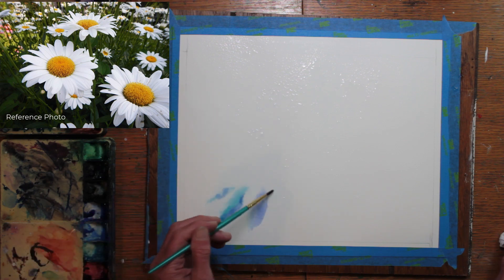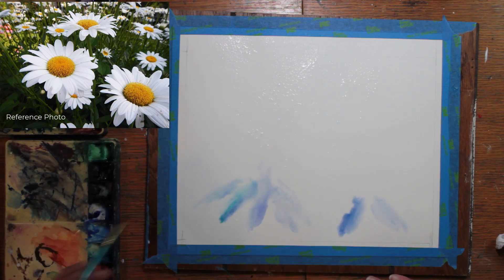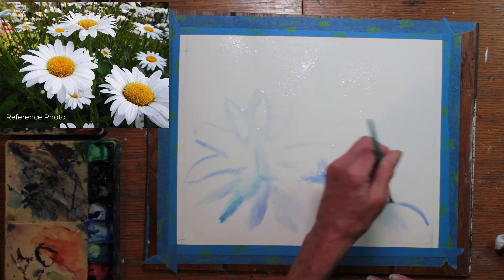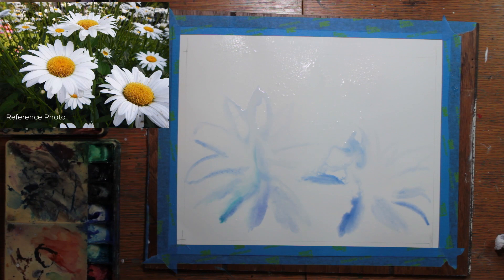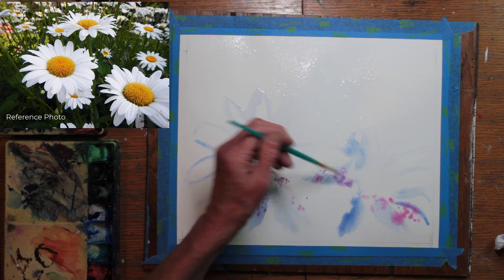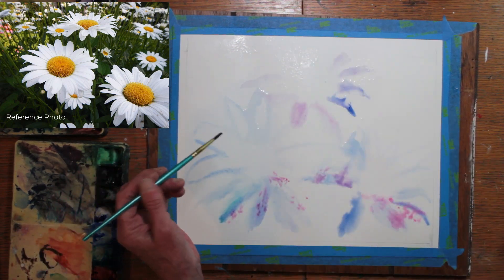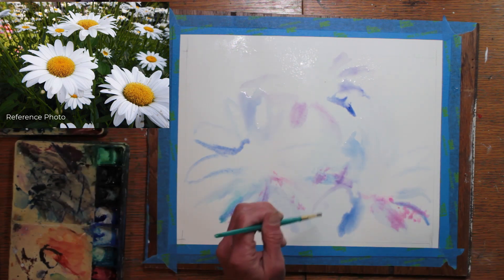Even a white flower will have some shading. So I'm starting wet on wet and putting in some soft shadow colors onto the paper, roughly forming where the flowers will be. Now, I know that daisies are not pink unless they're supposed to be a pink daisy, and I know they're not blue and purple either. But I would really rather shade with pretty colors, softly done, than with gray. And that's my personal preference.